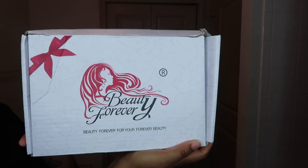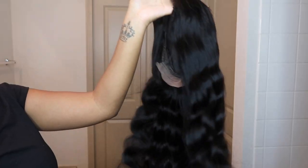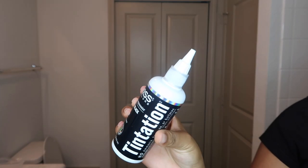I have a 5x5 lace closure wig. It is 180% density, body wave, and 24 inches. I'm starting off by coloring the hair — I'm doing the watercolor method with the Tentation Jet Black hair dye.